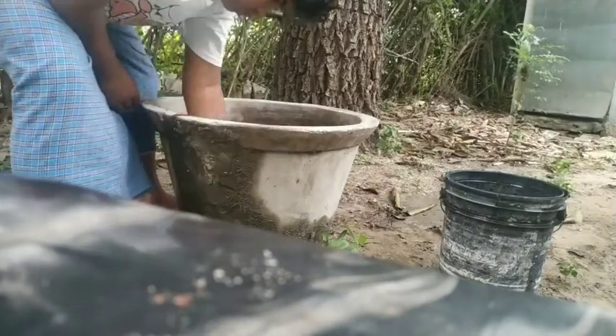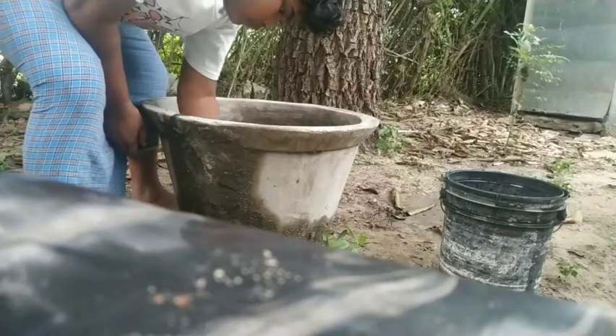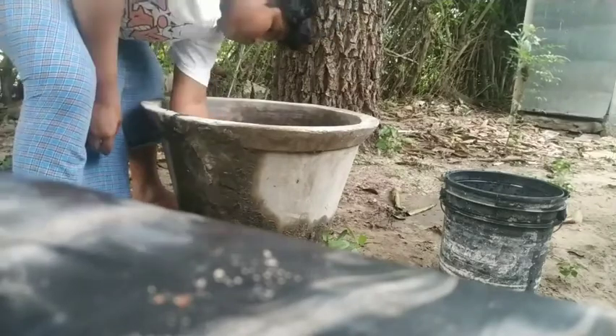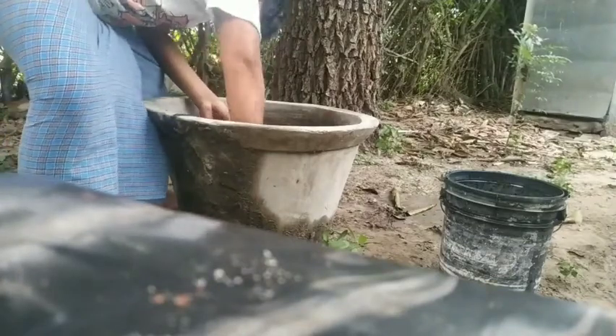I am applying the sealant to the crack, and the price is very affordable. If you have a fresh crack, you can use a high-range product. You can use the cream as a filler piece — I am applying the cream now.